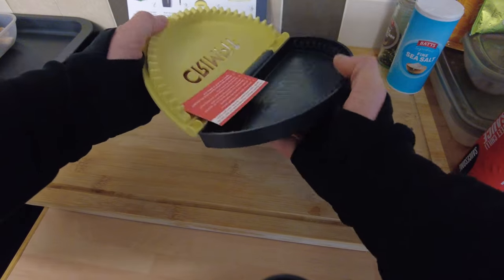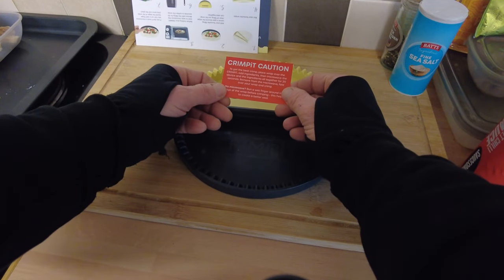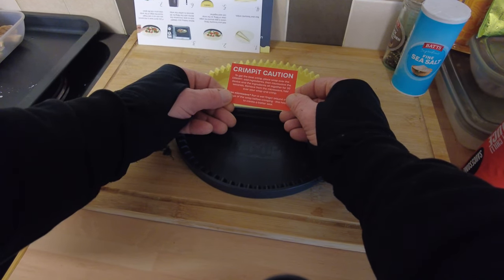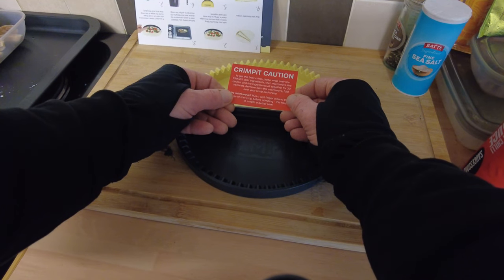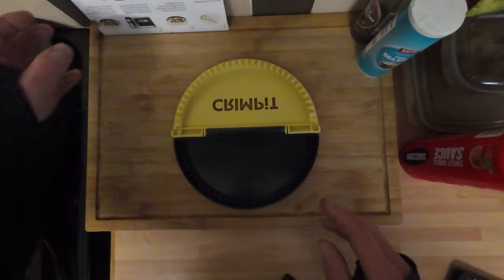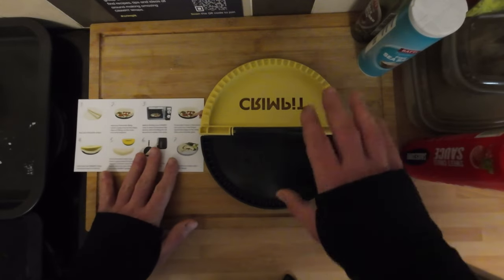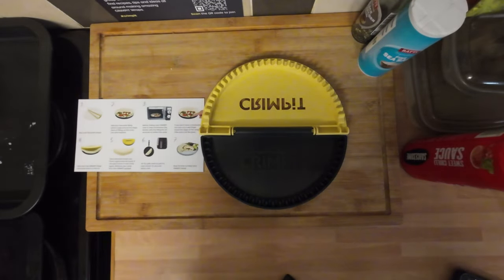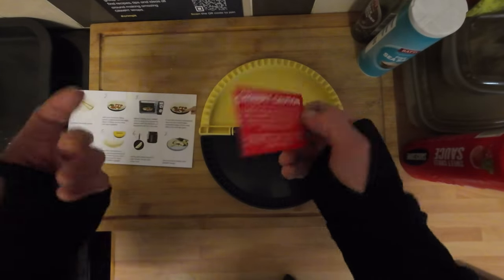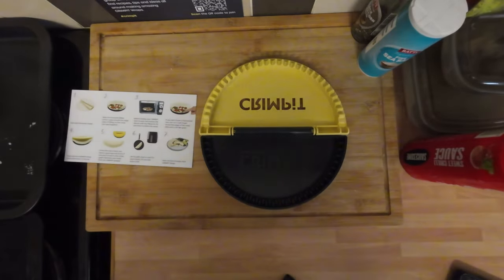The plastic feels not too bad, but it's this crimping business I'm more intrigued about. Reading the caution card: to get the best crimp, place the wrap over the Crimp It, add the ingredients, then microwave the device for 20 seconds with all the ingredients together, remove from the microwave, then fold and crimp. They're definitely telling you how it works - there are instructions on both sides of the card.